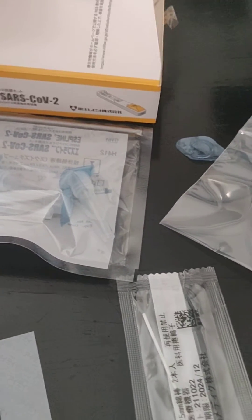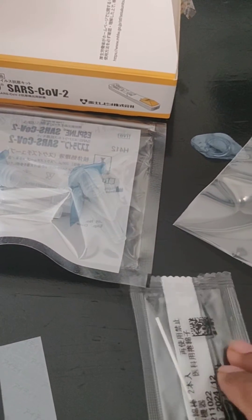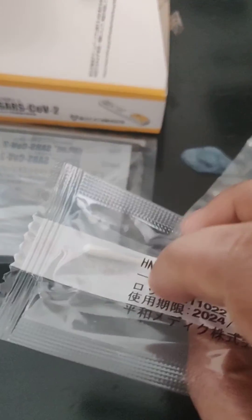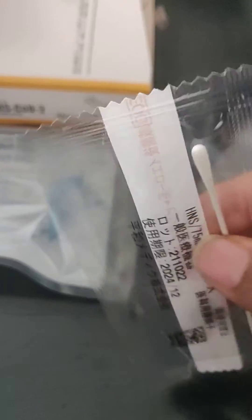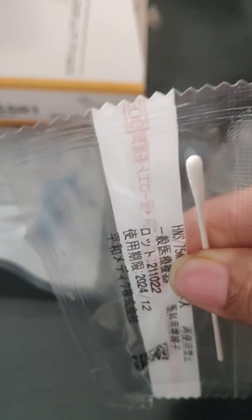Today I will show you how to use the self PCR kit to test whether you have COVID or not. First, you will have a nasal swab which you insert up to two centimeters into your nose, then twist it five times and wait for five seconds.